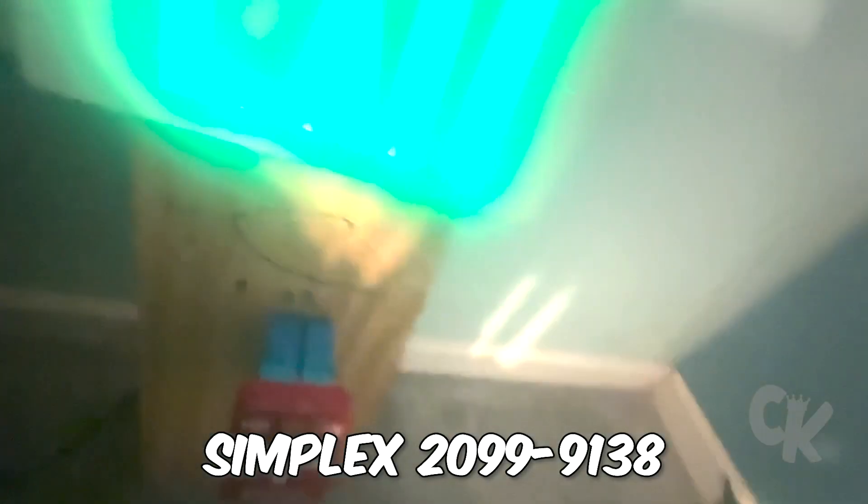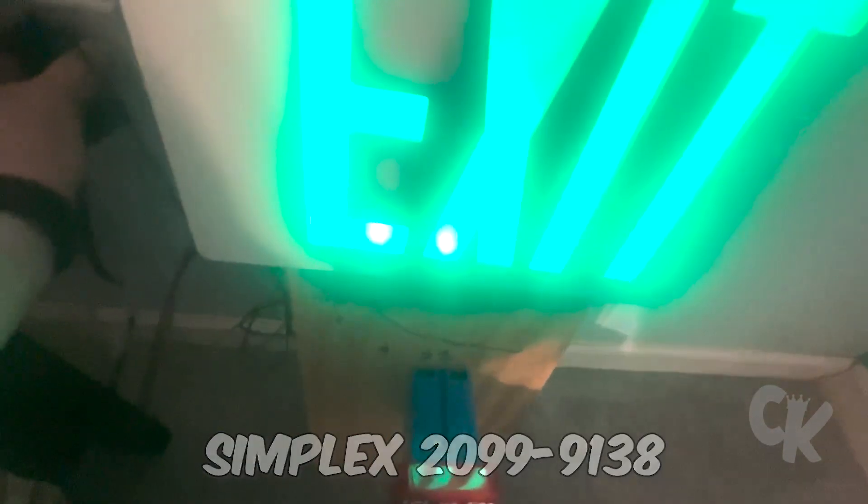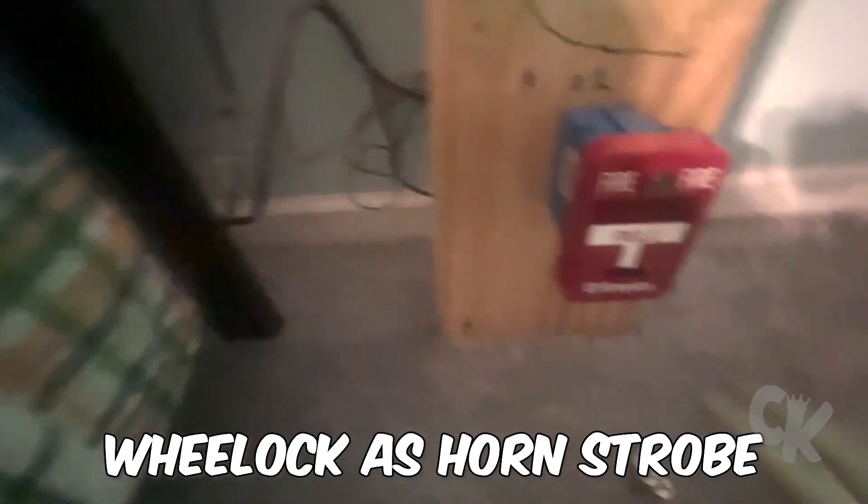Alright, next set. Alright guys, so here we are — test two. Let's just go ahead and plug her in. Here we go, three, two, one.